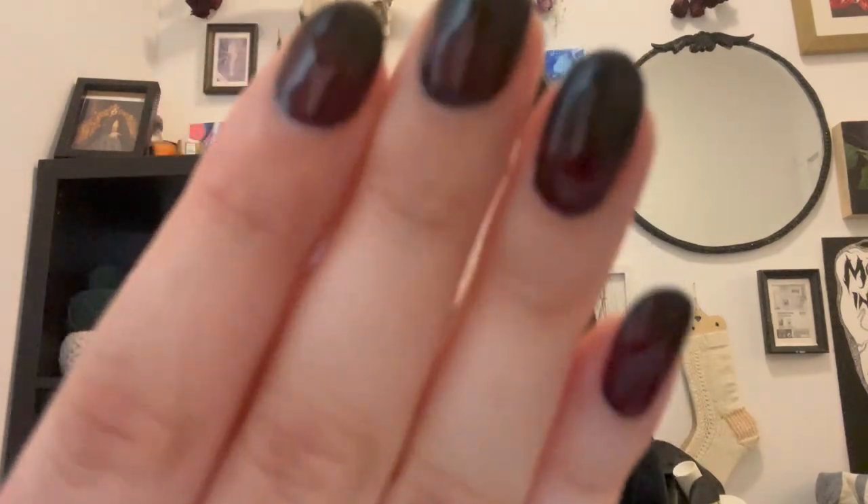I did my nails myself — they're gel nails. These are my real nails. Everyone's like, what? No, they're not that long. I'm like, yes they are. Those are my real nails. Okay. It's really sweaty so I'm just gonna leave now.